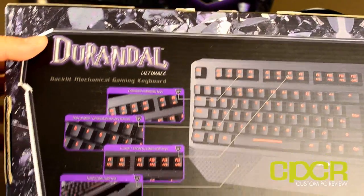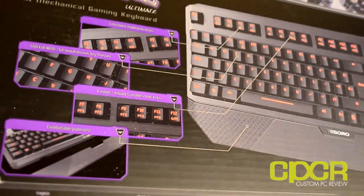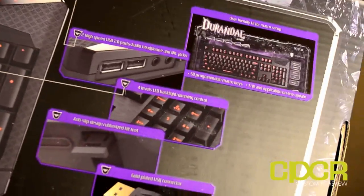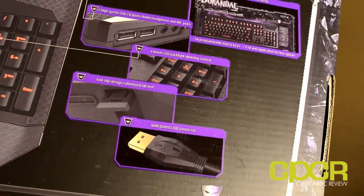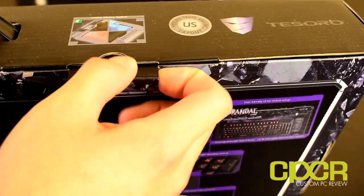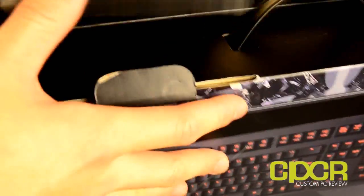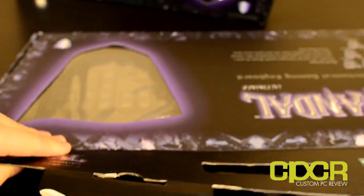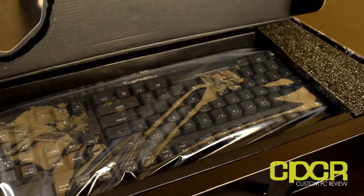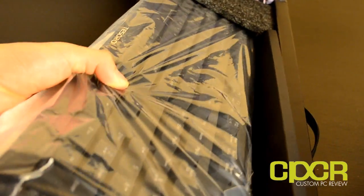For those of you guys who follow this YouTube channel, you'll know that I've actually previously unboxed and reviewed the Max Keyboard Nighthawk series gaming keyboards, and you'll pretty much find the Durandal G1NL to be quite similar in specifications and functionality. You will notice that these keyboards are actually branded Tesoro instead of Max Keyboard, but it's more than likely just a shell, as Max Keyboard did get distribution rights for the Tesoro keyboard.